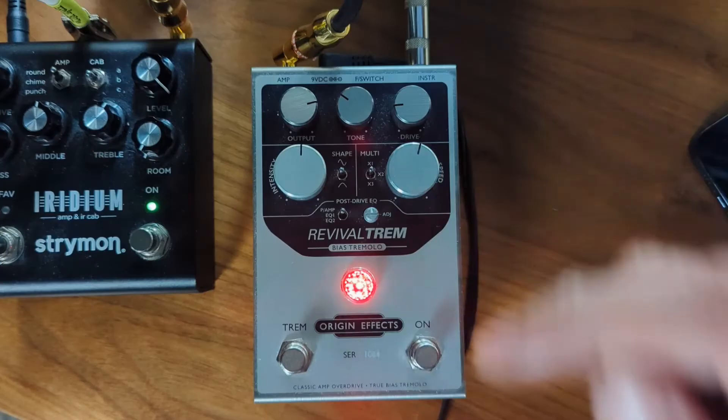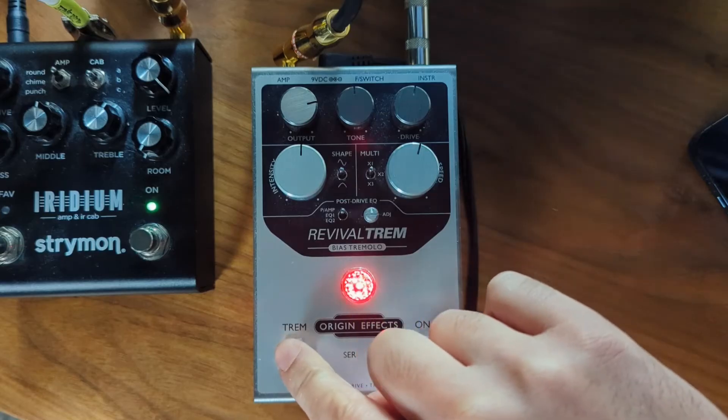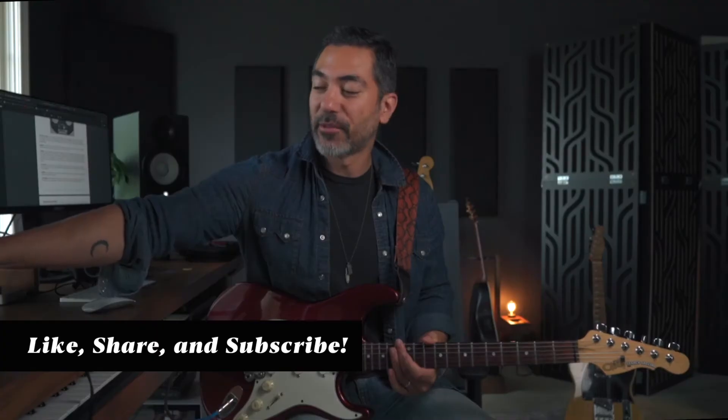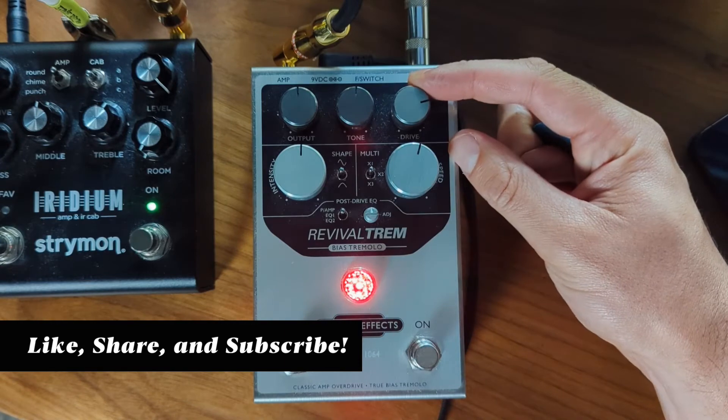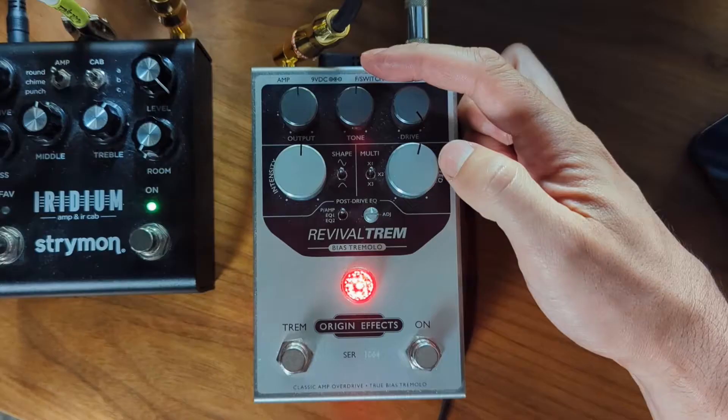Good clean tone without tremolo. The other thing is that the drive and tone knobs are actually interactive. As you turn up the tone, obviously it makes it brighter or darker — pretty self-explanatory. But did you know that as the drive comes up, the tone becomes darker in itself, and when you boost drive all the way, the tone essentially just becomes a high cut?